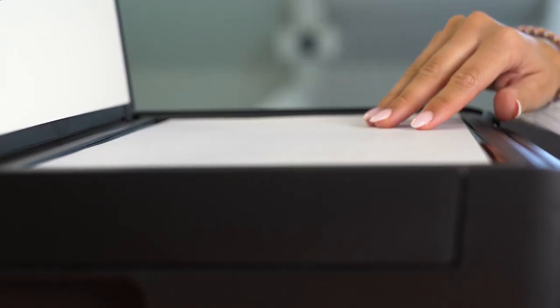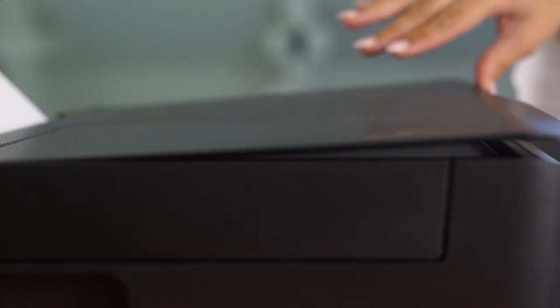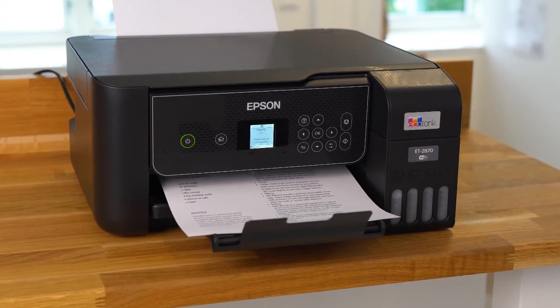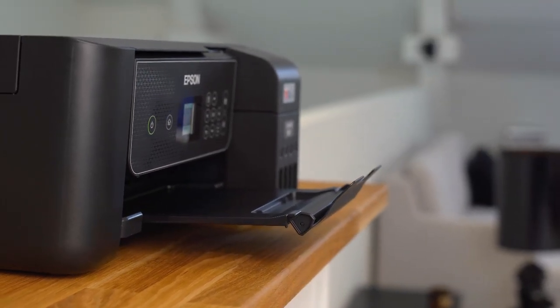The scan and copy function you can also easily access in the LCD panel or the app. This printer has a 100-sheet rear paper tray and can print up to 10 pages per minute. With full Wi-Fi and Wi-Fi Direct, you can easily connect your devices.